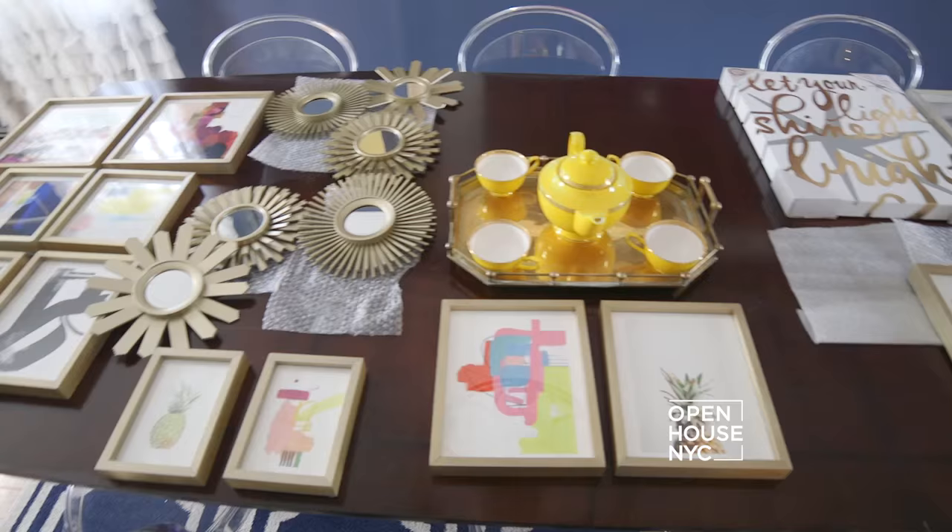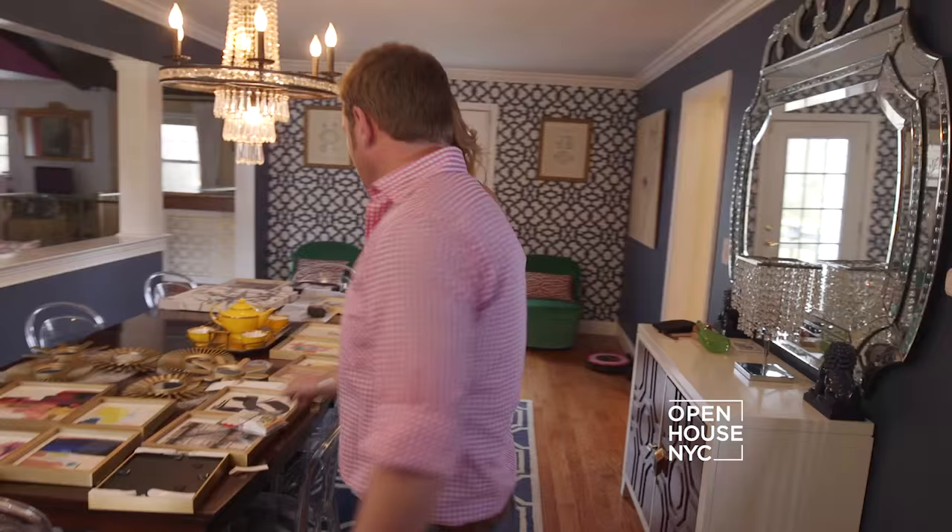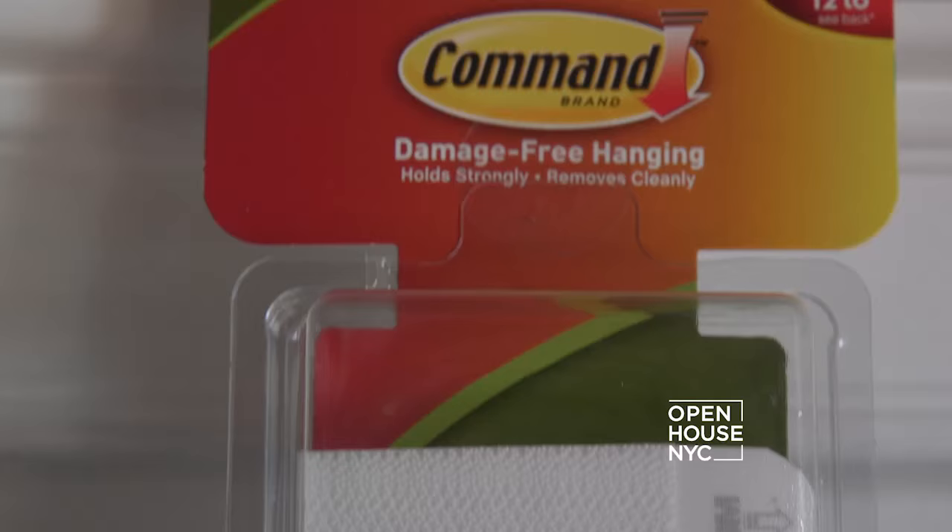Hi George! So, we're going to do a gallery wall up my stairway. We've got a ton of pictures to hang today, and we're using Command Brand. Yes, we are. I love them — that is the perfect product for a project like this.